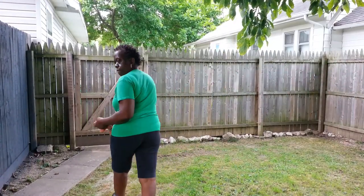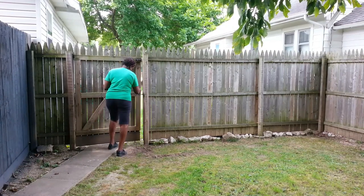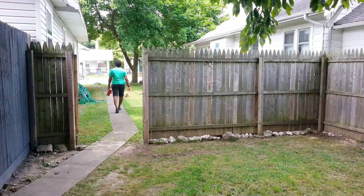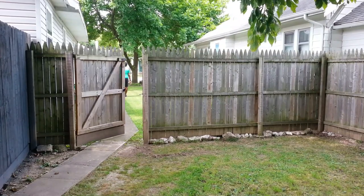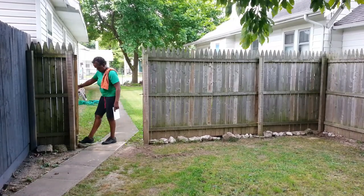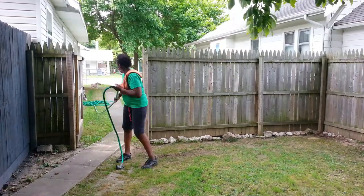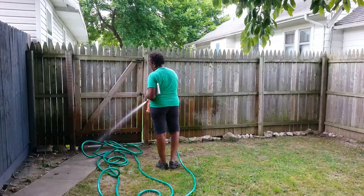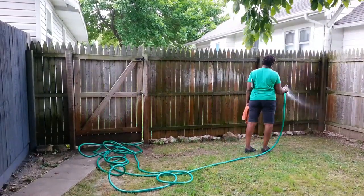Hello everyone, this is Maggie back with another video. Today I am working on painting the inside of my privacy fence. I've already painted the section you see there in gray - that's the section that covers my back deck. I thought I would bring the colors all the way around to match the storage shed, which I did before I did this.